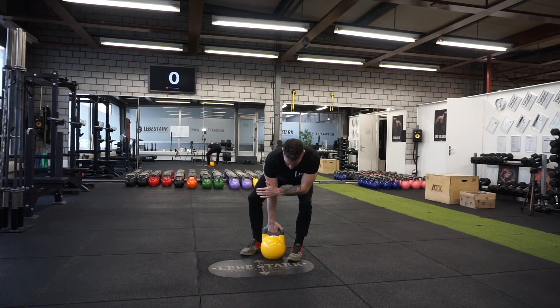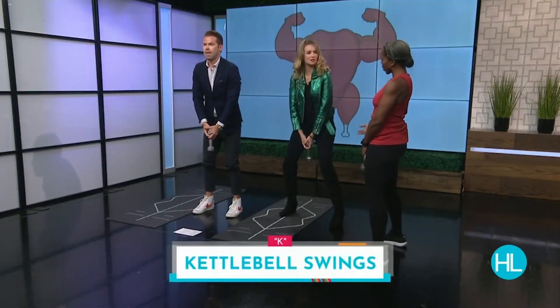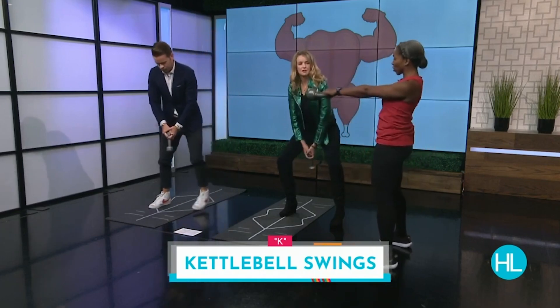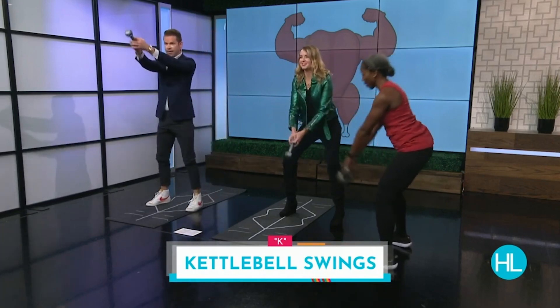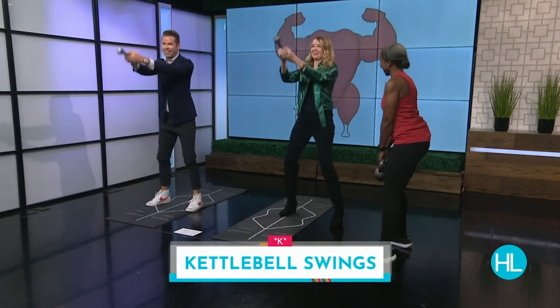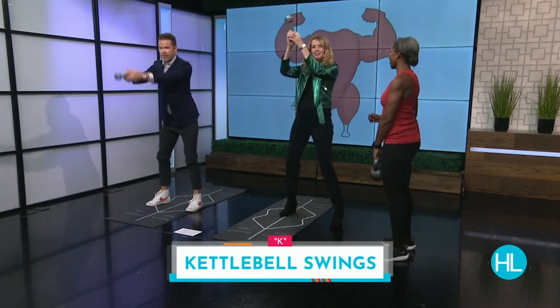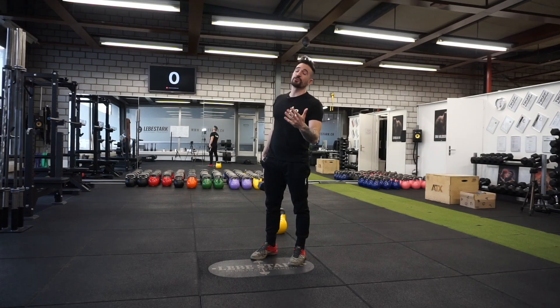The final exercise worth noting is the kettlebell swing. The coach demonstrates with a dumbbell: feet hip-width apart, shoulders away from your ears, bow as you take the dumbbell back, and thrust through your hips — holding on tight. The coach says this works the backside of the body.